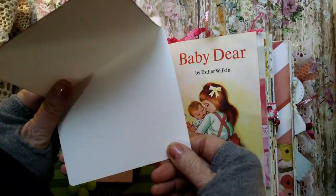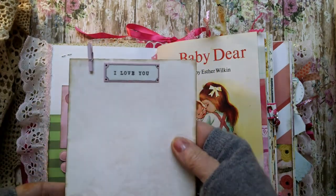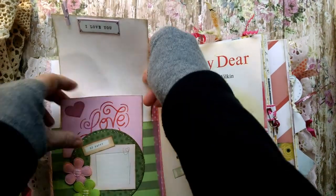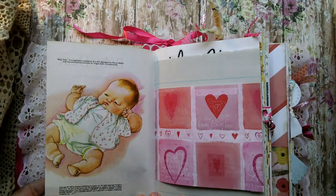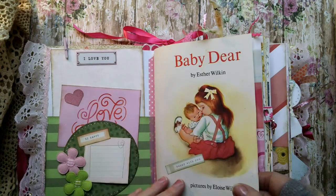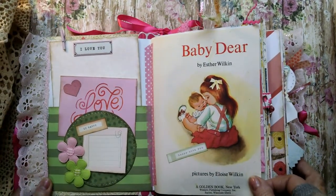There's some paper that you can use for notes. A little tiny pink clothespin. A sticker that says 'I love you.' And the book is called Baby Dear, copyright 1962 — so this is quite an old book, but it's really darling.